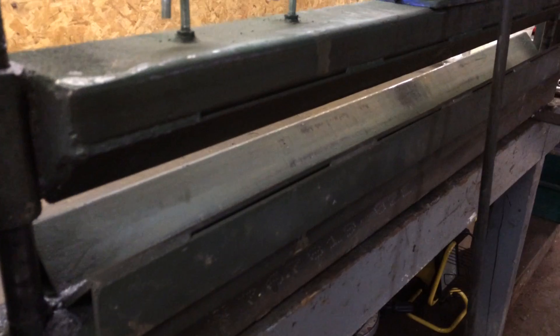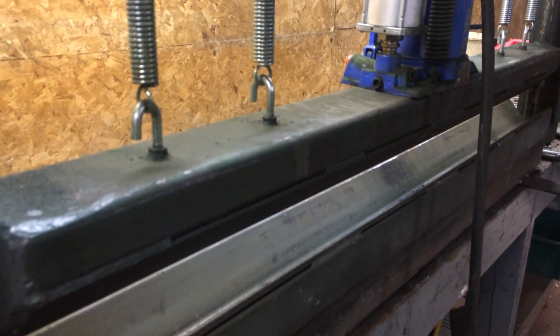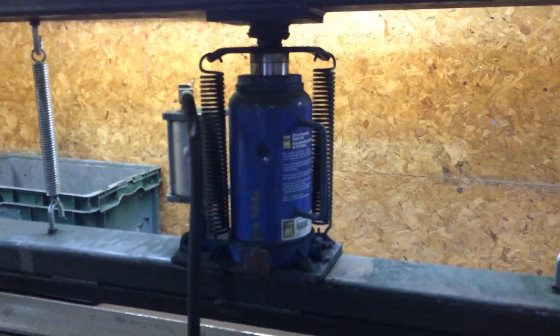It'll only do 90 degrees unless you don't go the full distance. And I've got an air-hydraulic jack here, hooked up to an airline, with a little trigger.